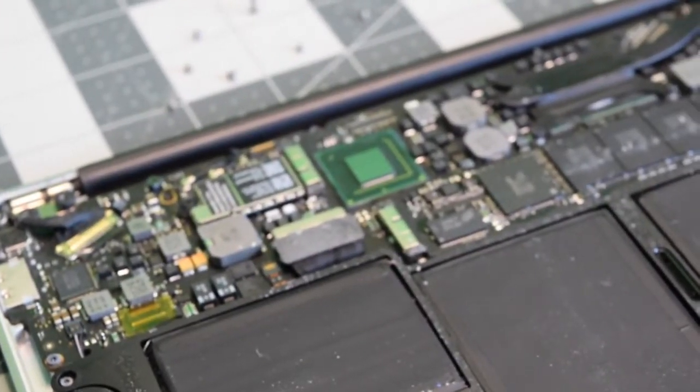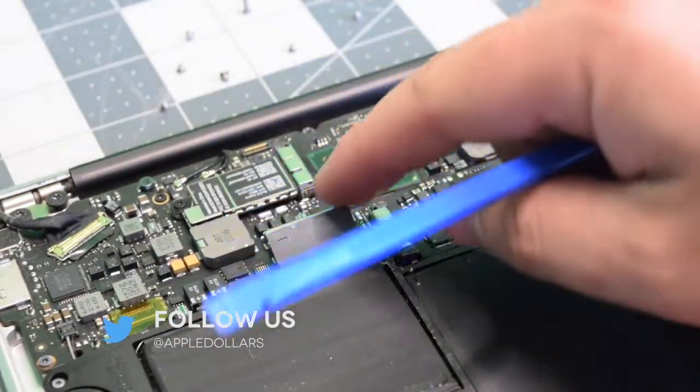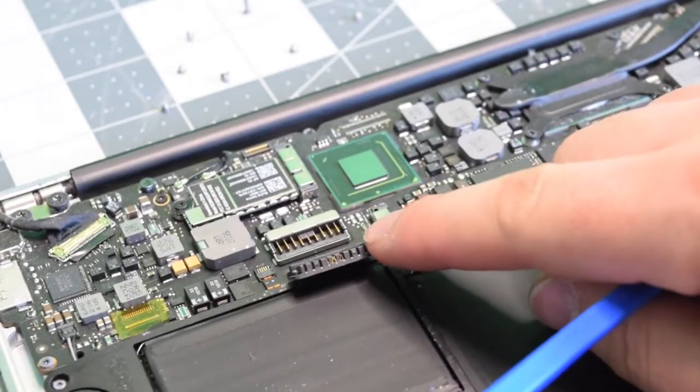Before we do any work, let's go ahead and disconnect that battery. Pry underneath it with your fingernail or plastic tool and just pop it out of the way.